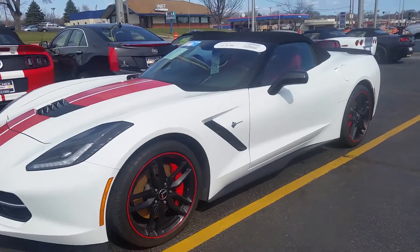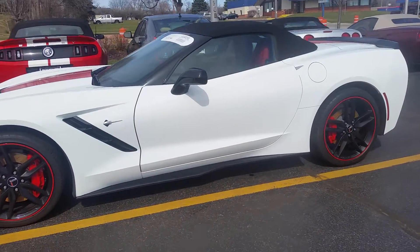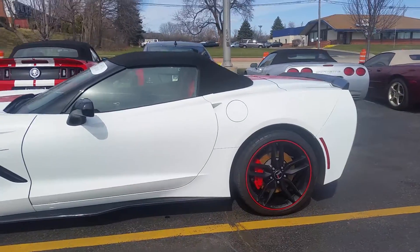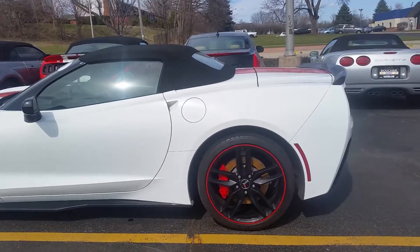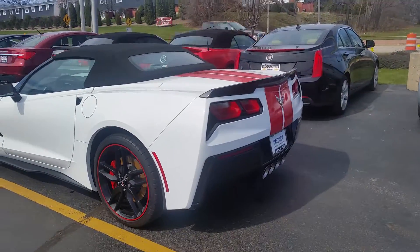It really is exquisite and I'm going to do it in parts. This is the exterior so you get a really good view from start to finish, and the back really is sharp. Here you go.